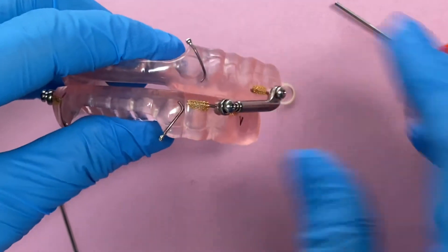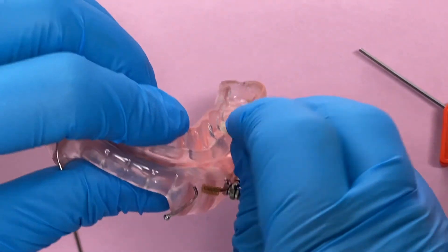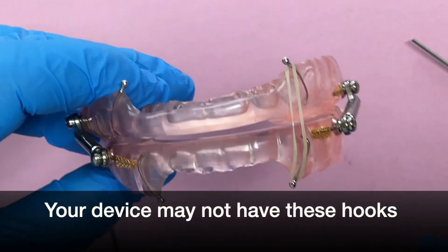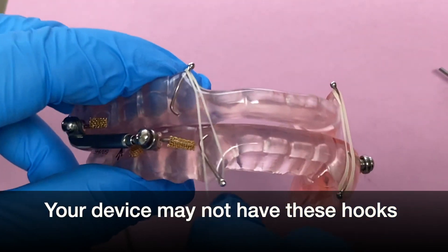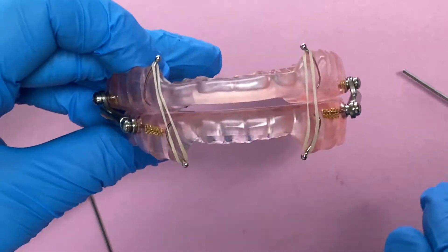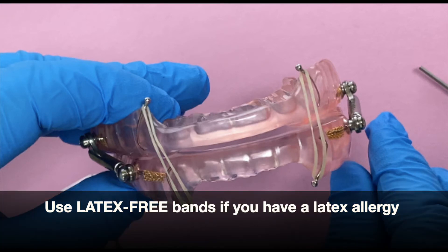Now one last thing I'd like to address is attaching elastics. I don't recommend for my patients that they use elastics the first couple of weeks of wearing their device. There's another video where we talk about when it's a great idea to use elastics, but for now I just want to do a quick demo — if your mouth is kept open or dried out, these sometimes help the mouth stay closed more. Attach them to both sides and change them about once a week. If you have a latex allergy, definitely make sure you have latex-free elastics.